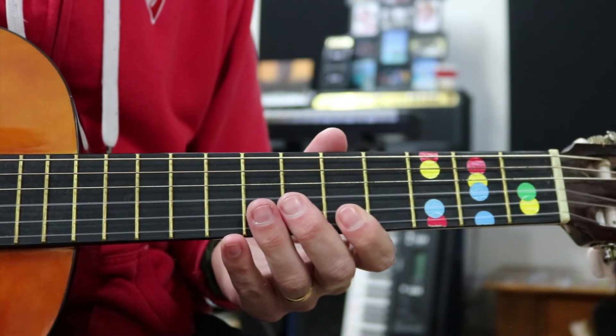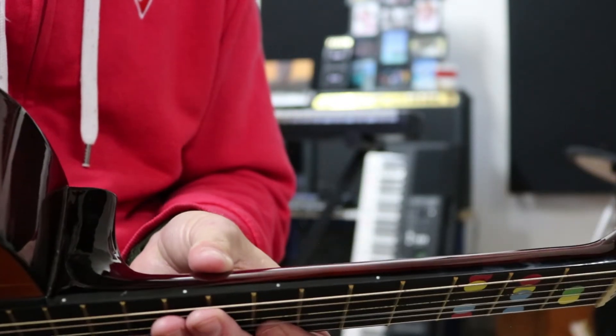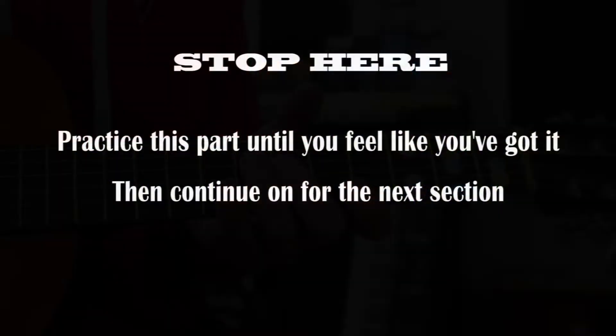If you're ready to go straight on to the second half, keep watching. Otherwise, pause it and just practice that until you've got it. Remember to use your dots as a guide: nine, seven, five.